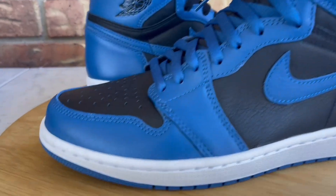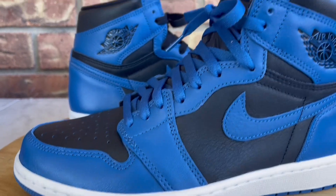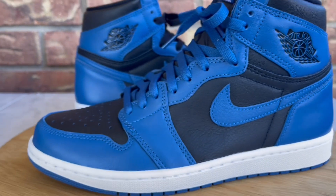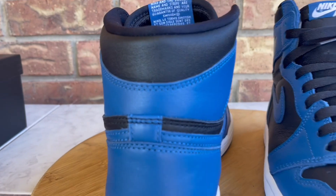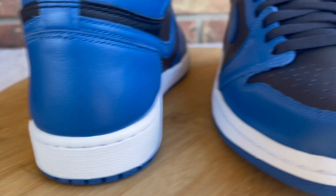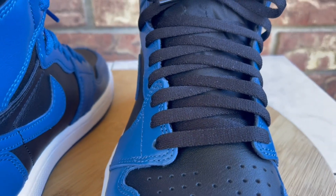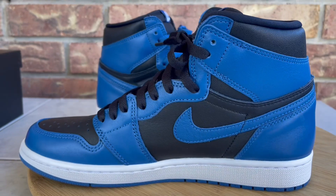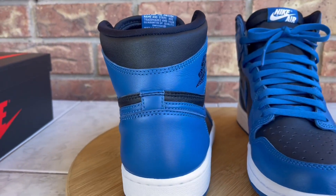Alright, now that the intro is out of the way, let's dive right into the review. This is the Dark Marina Blue Jordan 1s. I'm not really sure when these officially release — I haven't seen anything official — but it seems like a lot of boutiques and stores are getting their hands on these. There are already a ton of videos out, which is usually a good indicator that these will be pretty easy to get. Anyone who wants these should be able to get them with a little bit of legwork.